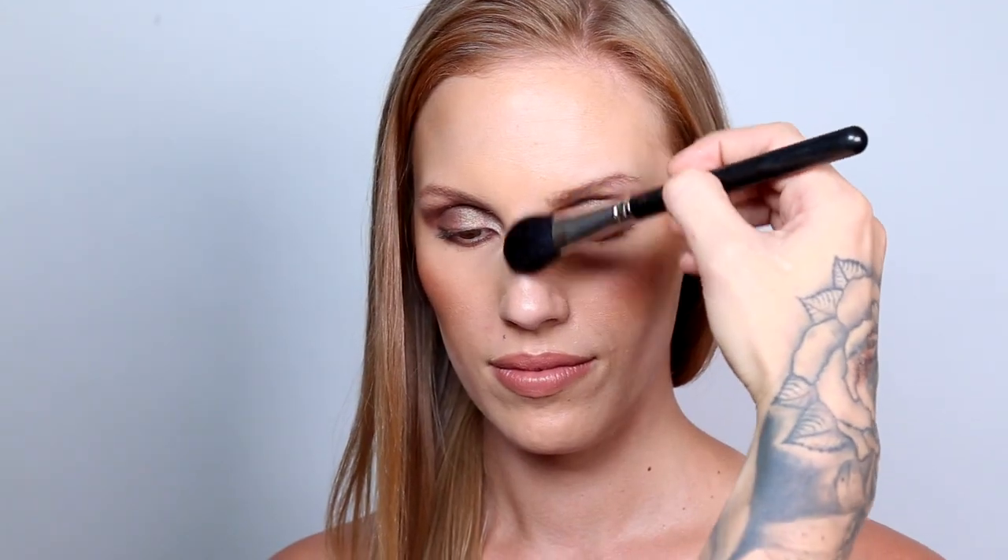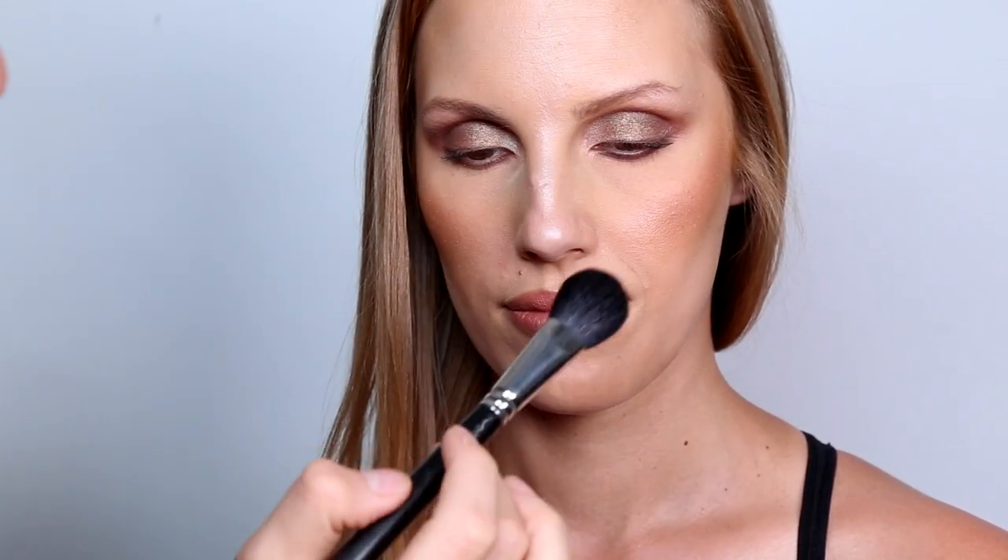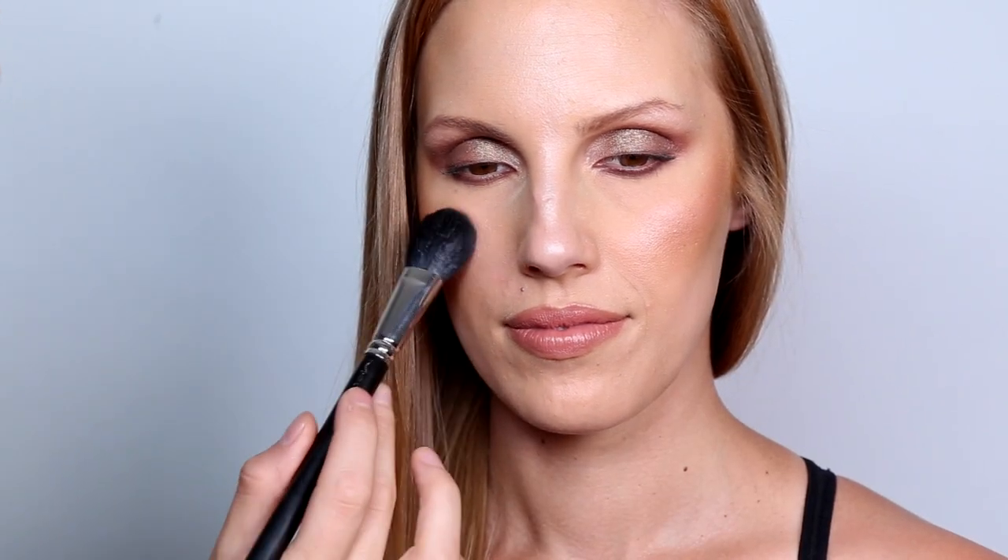For the second highlight, I'm using Dose of Colors Baked Highlighter in Pearl Dust. I love this specifically for the bridge of the nose — I don't use gold, yellow, or warm tones there because I want the highlight to really show, so this pearl dust is perfect. I'm also going to take a little bit and slightly put it just on the apples of the cheek.